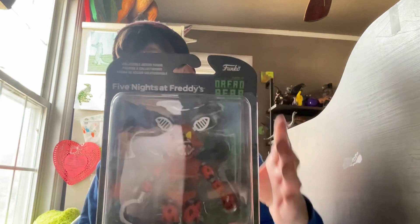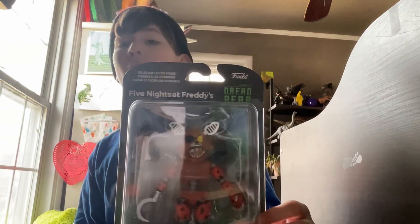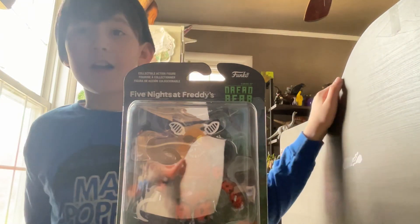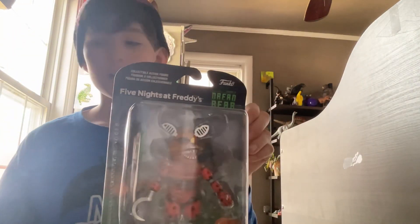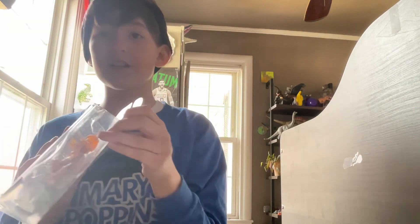Hello everybody, it's me Evan, and I'm back with another one of my videos. Today I'll be doing a review on the Grim Foxy Funko action figure. I just got this today because I had my last show for Mary Poppins Jr., and I got it as a present from someone my dad works with. Thank you to her — I think she watches my videos.